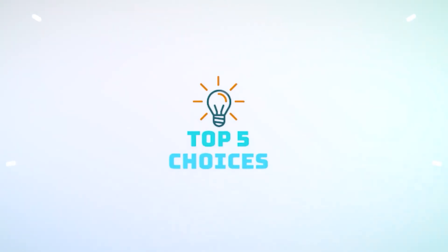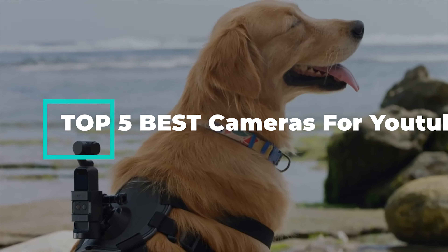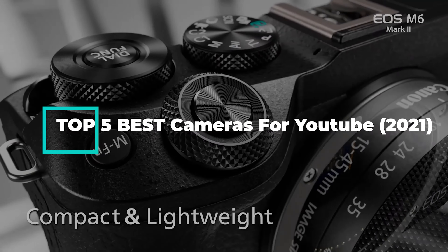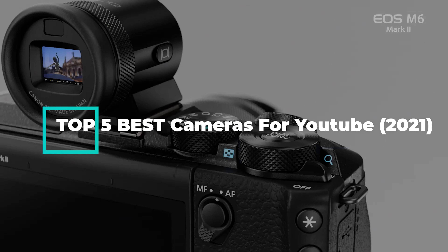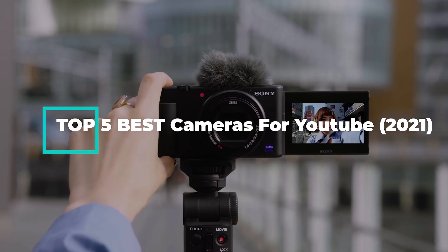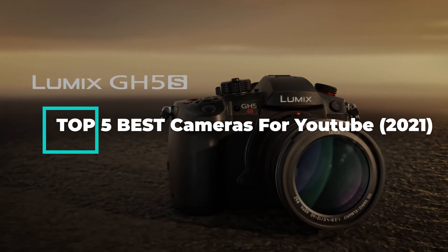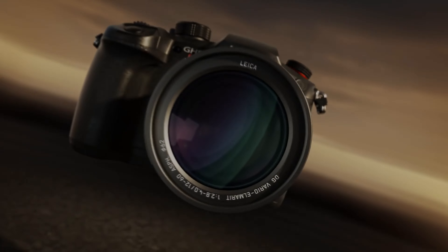Hello guys. Welcome back to Top 5 Choices. In this video we are going to do a detailed review and pick the top 5 cameras for YouTube. Let us get started with the review based on our studies and research. If you have any personal suggestions, do let us know in the comment section. If you are here for the first time, don't forget to subscribe and click on the bell icon for more videos. We will also be providing affiliate links to purchase from Amazon. So let's get started.